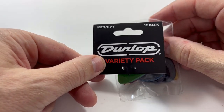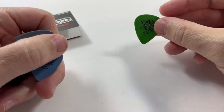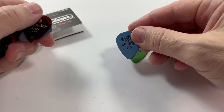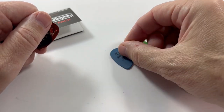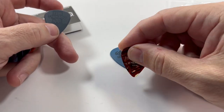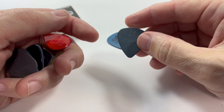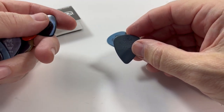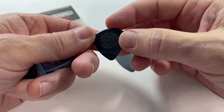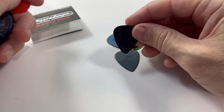The medium heavy pack includes a Tortex Classic 0.88 millimeter, which is kind of a medium, a 1.0 millimeter Tortex, a celluloid heavy at 1 millimeter, and their traditional classic nylon in 0.88 millimeter. Also included is the Dunlop Altex Flow in 0.96 millimeter.